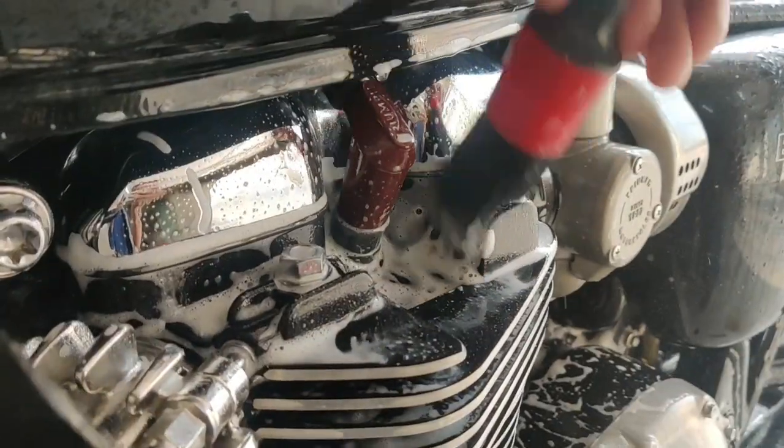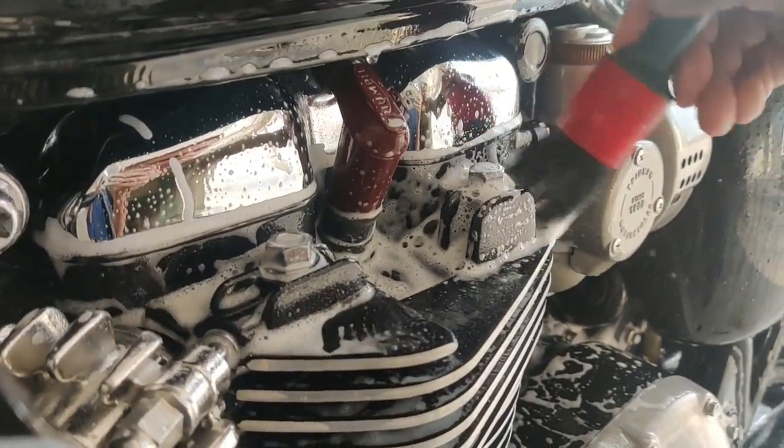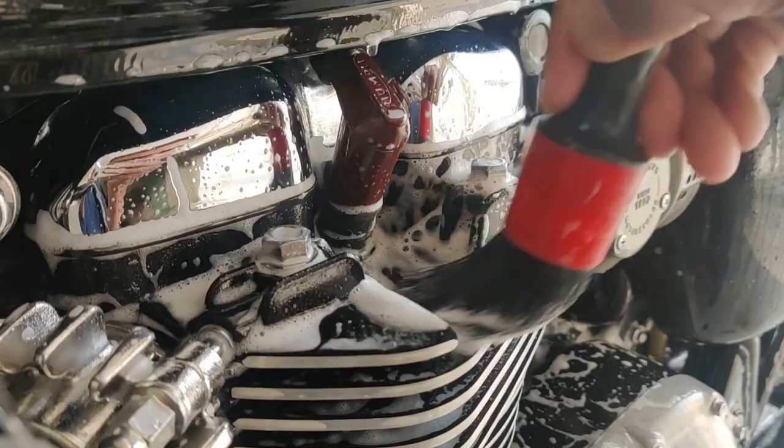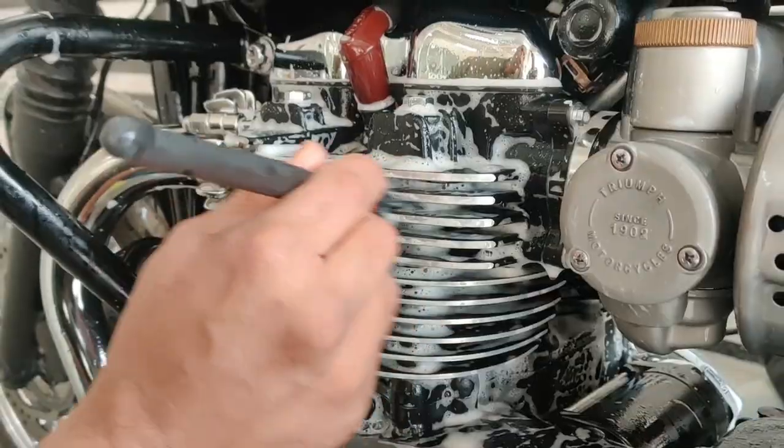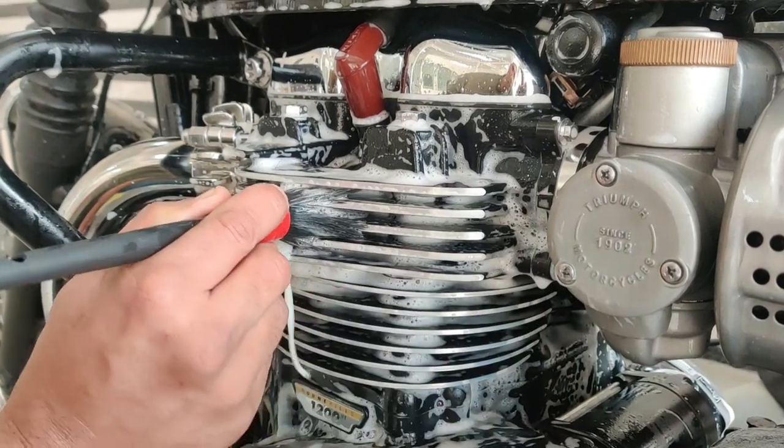We start the decontamination process with a good rinse and scrubbing around the cylinder heads using a mild degreaser. The degreaser helps in breaking down the stubborn deposits from hard to reach areas.